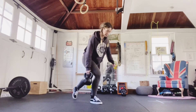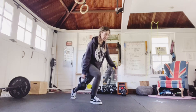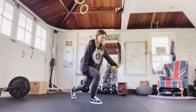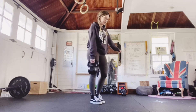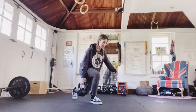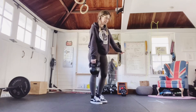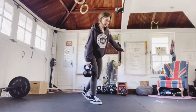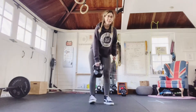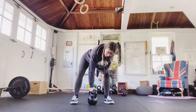Without letting go of the bell, you're going to do a suitcase reverse lunge — same leg stays forward, right leg working. This is going to be the hardest circuit because it has the most reps. Not letting go of the bell — 10 rows.